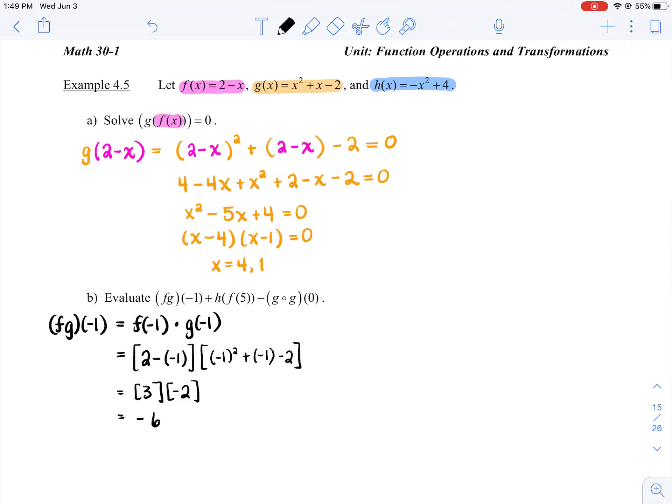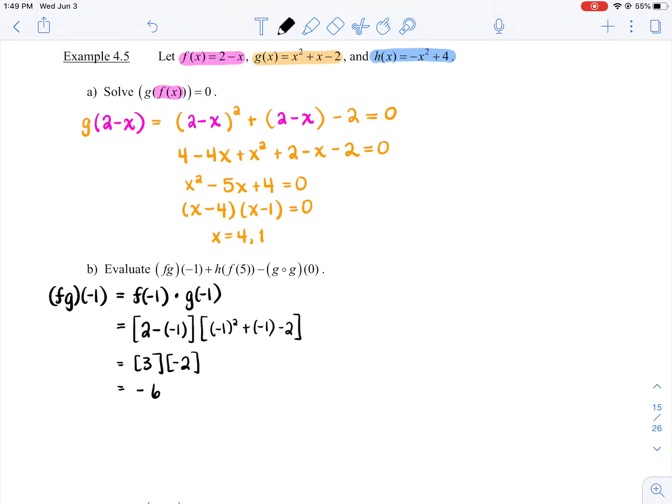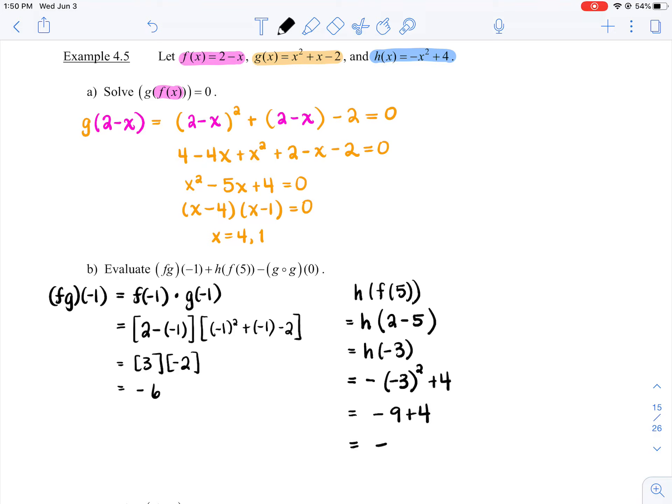Now let's do h of f at 5. Working inside out, we sub 5 into function f: 2 minus 5, so we're really looking for h at negative 3. Now substitute negative 3 into function h: negative on the outside, then x equals negative 3 squared. Careful with those negatives — the negative is on the outside of x squared, so all of negative 3 is being squared, plus 4. So we get negative 9 plus 4, which is negative 5.